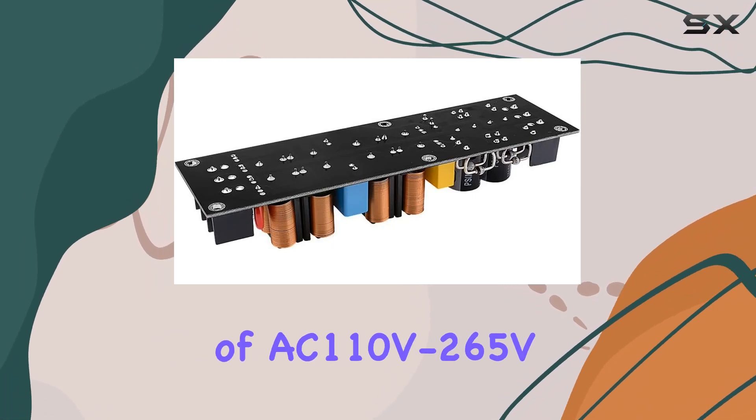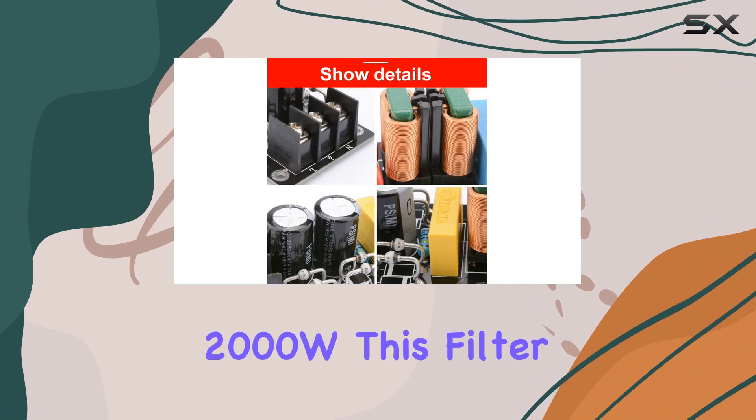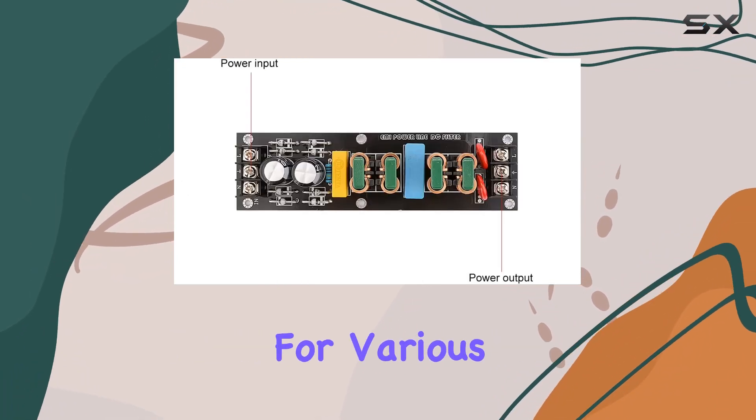With a working voltage of AC 110V–265V and a rated current capacity of less than 2000W, this filter board is versatile for various setups.